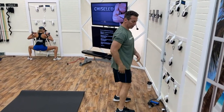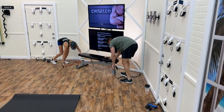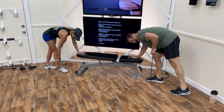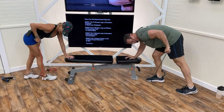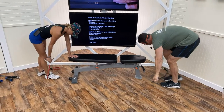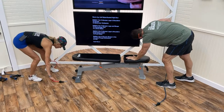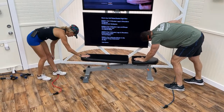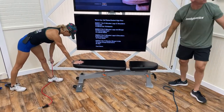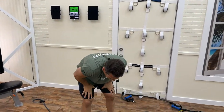Remember: chest up, be a heel squatter, hinge from the hips. Now over to tricep kickbacks — no rounding, extend through the full rep. Eight reps per arm, then seventeen seconds left to rest and get ready for squats again at the top of the minute.